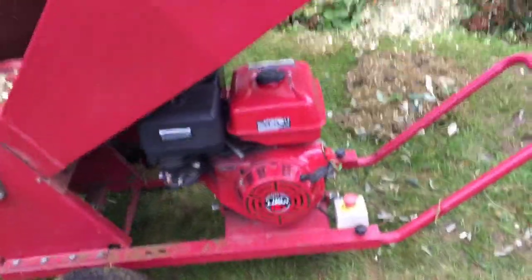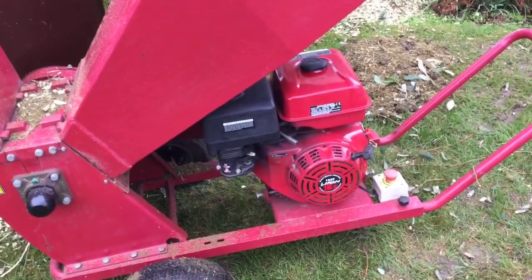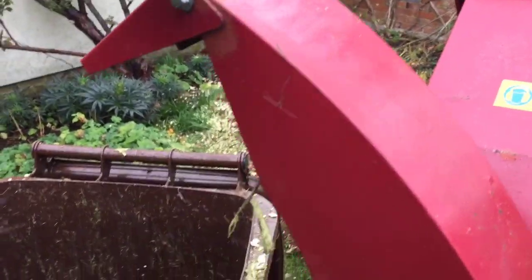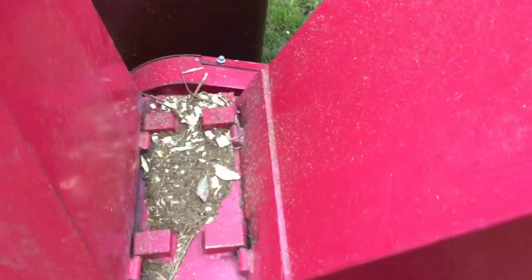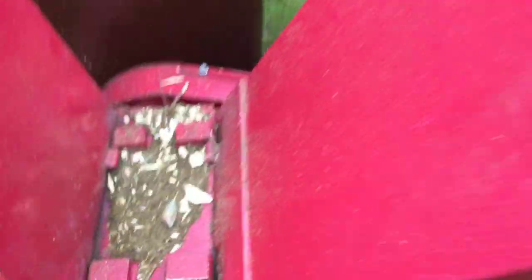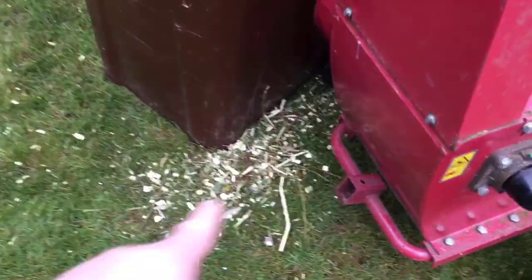At the moment this engine runs alright — it starts okay now, I just think it needs the fuel drained, new fuel, and the carb cleaned out. It's the older type which shoots chips out just one side; I think the newer ones swivel around, but that's not really a problem. The funnel bit isn't too bad but it is quite heavy when you take it off for storage. It comes off with just a couple of bolts and sits on little pins.